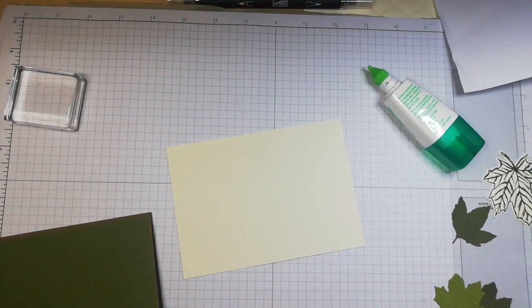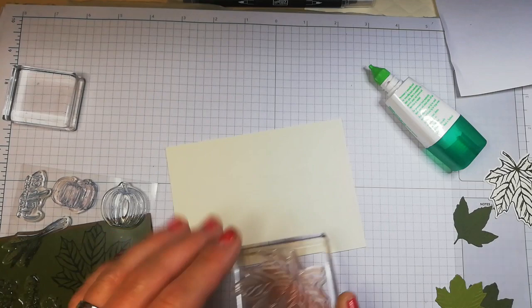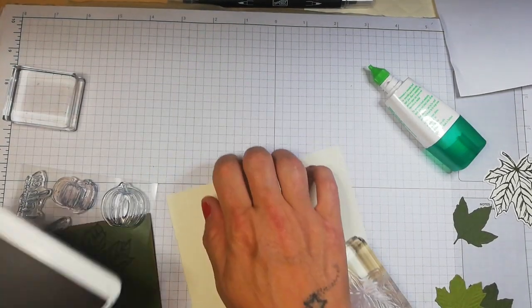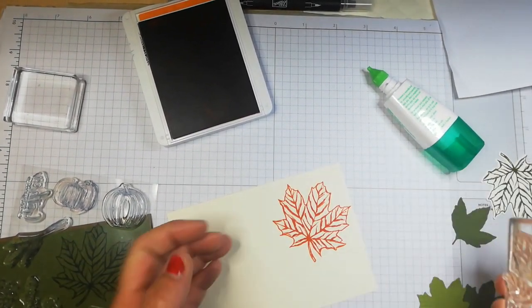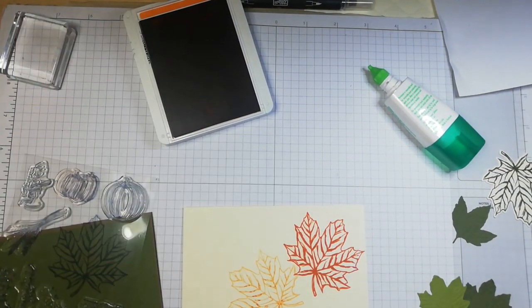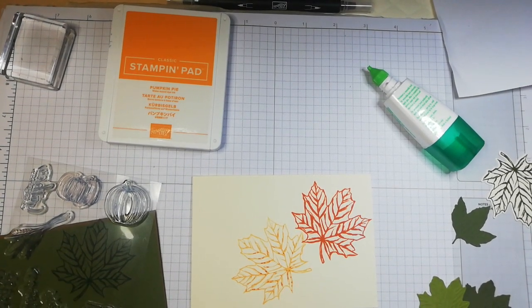What I want to do in here is stamp some images with this large stamp — I keep forgetting what it is, I'll need to look it up. And I'm going to stamp that in Pumpkin Pie. There are other shades you could use: Grapefruit Grove, Calypso Coral — they're kind of autumn colours. I want this to pop. So I'm simply going to stamp that there, and then stamp off to get two colours from the one ink.